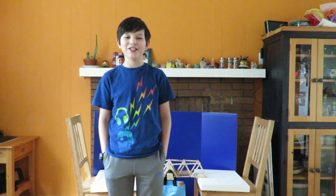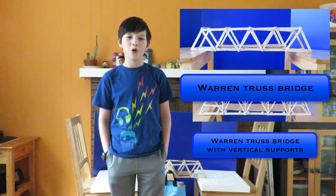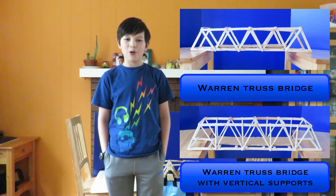Hi, my name is Lucas and this is my FAME project. In this project, I built two bridges. Bridge 1 is a regular revolving truss bridge. Bridge 2 is a revolving truss bridge with vertical supports.